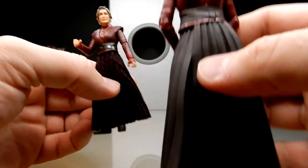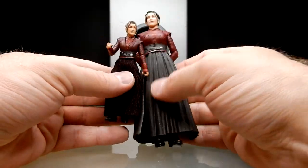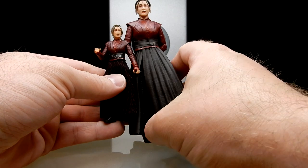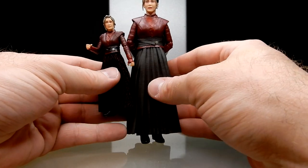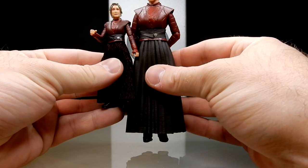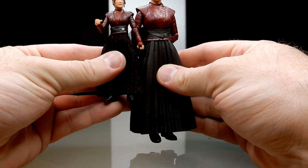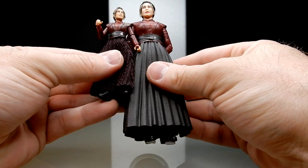I'll zoom out a little and show you the Black Series one in comparison. The Black Series one has plastic goods for the skirt, which works fine for the figure — not a problem at all. In terms of paint applications, they match pretty closely throughout the rest.